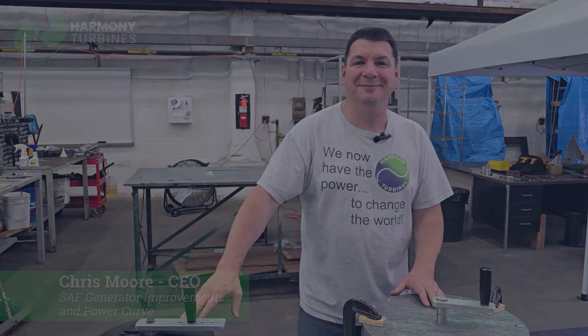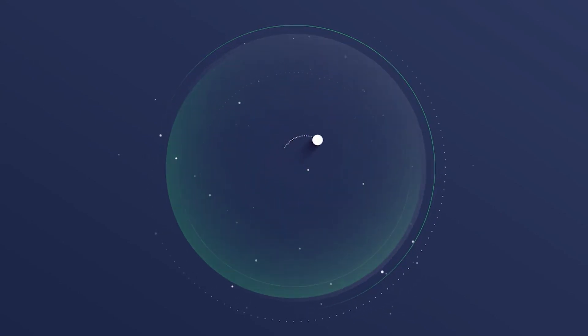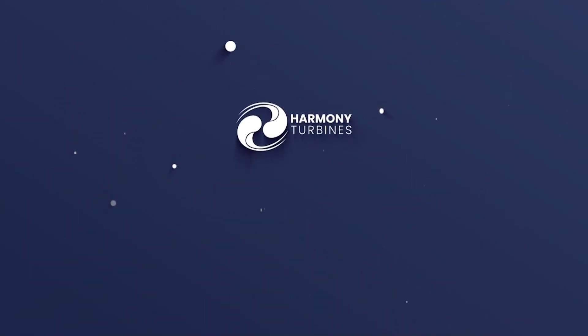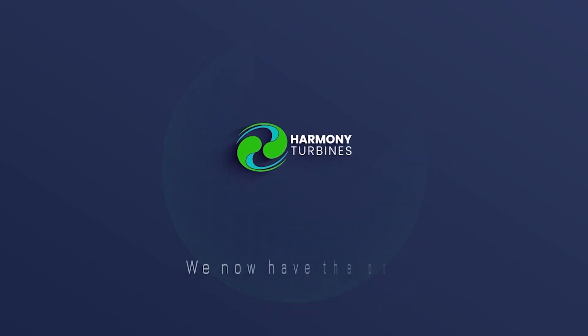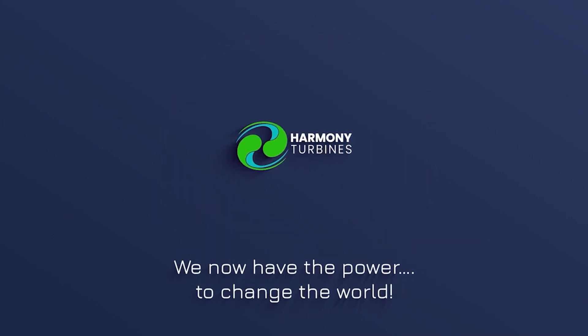Chris from Harmony Turbines, saying take care. Until next time. Bye-bye. Harmony Turbines — we now have the power to change the world.